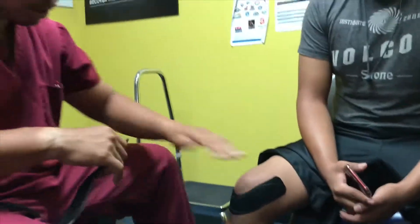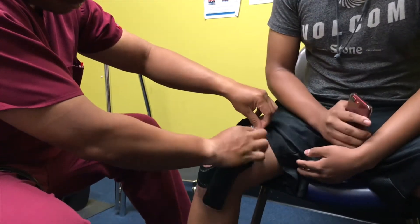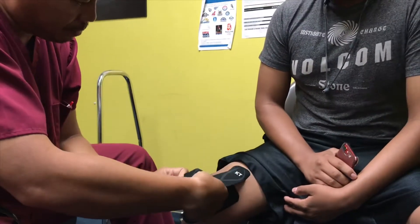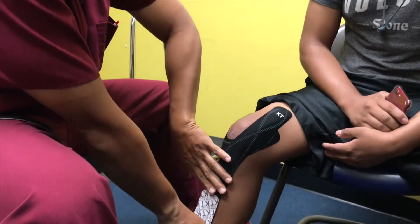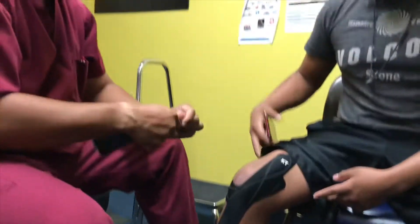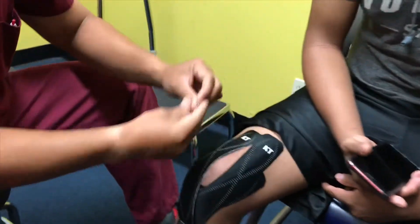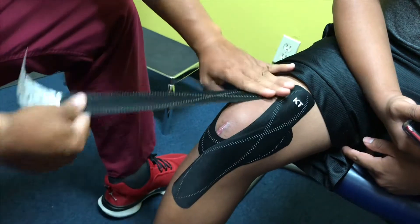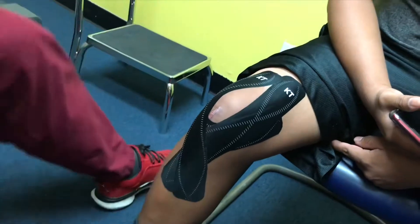Obviously, you have to put alcohol first. You have to clean the skin so that there's no body oil, and then you apply the tape accordingly to put that support. The patient feels a lot more safe, more secure. It's not cumbersome compared to a regular knee brace. He can bend much better, it's much more supportive, and just like he said, he doesn't have the fear of the knee buckling.